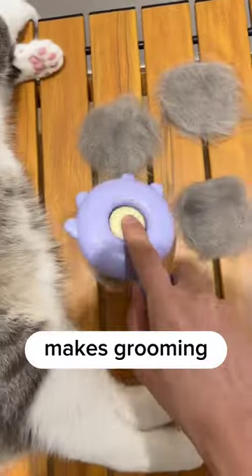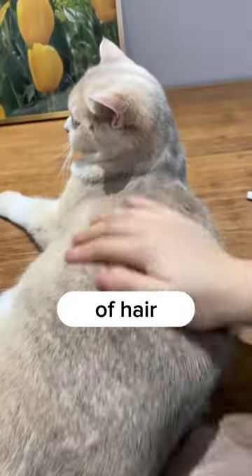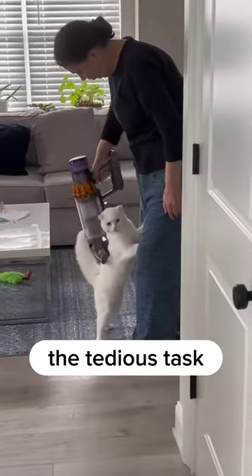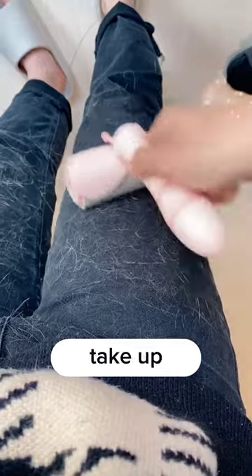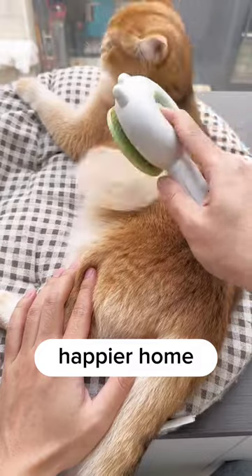This brush not only makes grooming your pet easier and more efficient, but it also helps to keep your home cleaner by reducing the amount of hair that is left behind. Don't let the tedious task of cleaning up pet hair take up any more of your time. Invest in this self-cleaning pet hairbrush today and enjoy a cleaner, happier home.